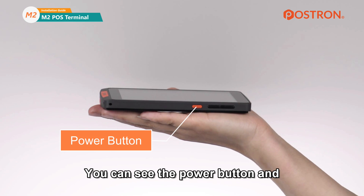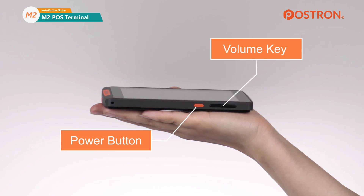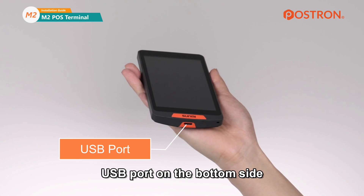You can see the power button and volume key on the right side, and the USB port on the bottom side.